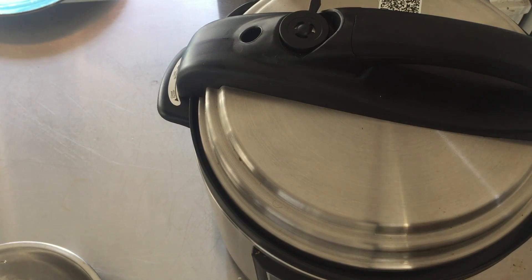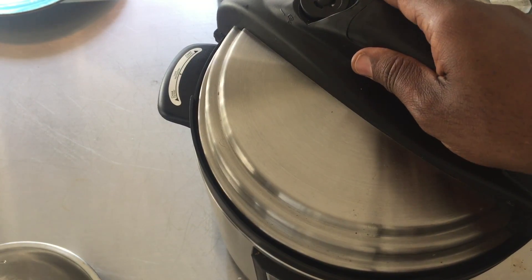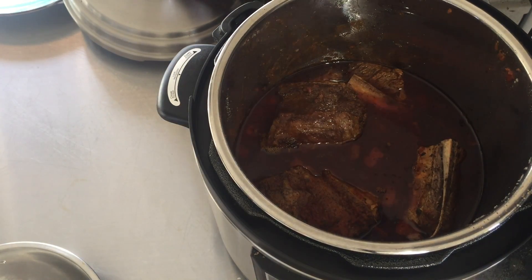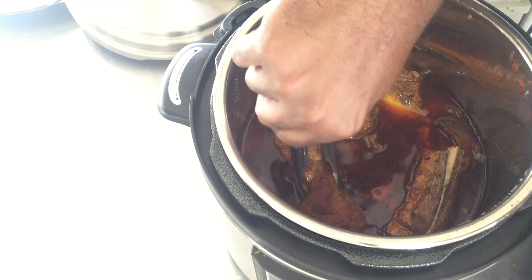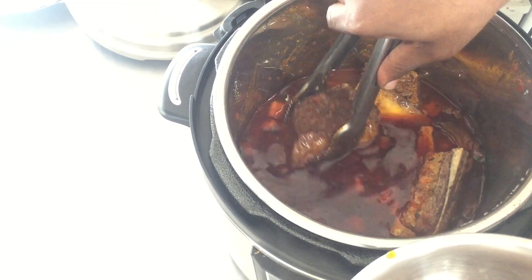It's been 40 minutes and I let it sit for 15 minutes — the pressure actually released naturally. Let's have a look. It smells wonderful. Oh wow, this actually fell off the bone, so I know it's done for sure.